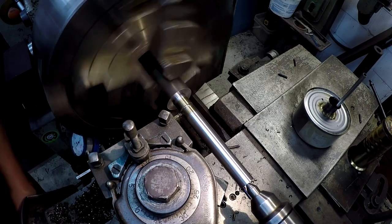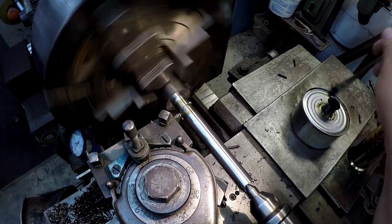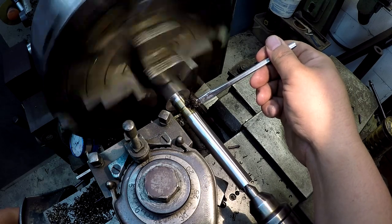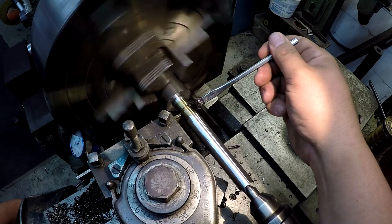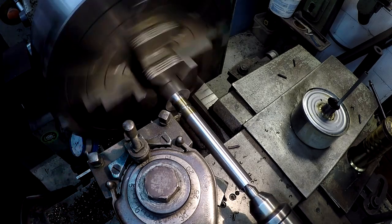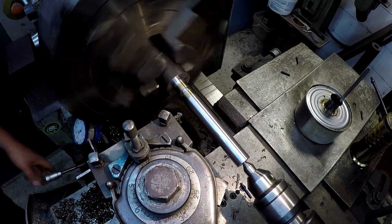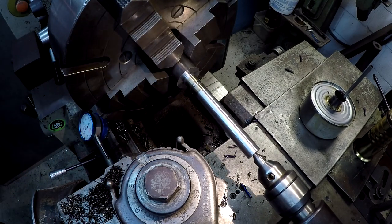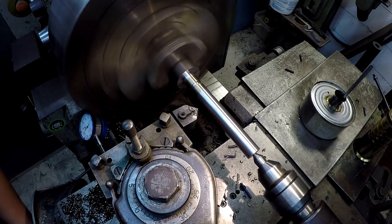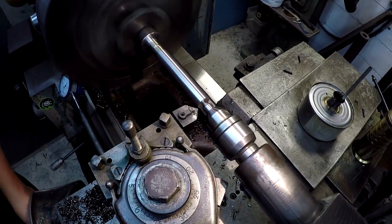I'm going to slow it down some. I already got my tool set on center. I'm just going to touch off here and set my zero. I'm going to move over about half the width of the tool and go back in again. Now that I got to the bottom, I'm just going to move it back and forth here to clean it up. I'm going to use my compound to back the tool out - cut a 30 degree angle there. And before I cut you off, let's go ahead and drop in this tool here. We're going to break that edge off for handling purposes and chamfer the end of the rod.